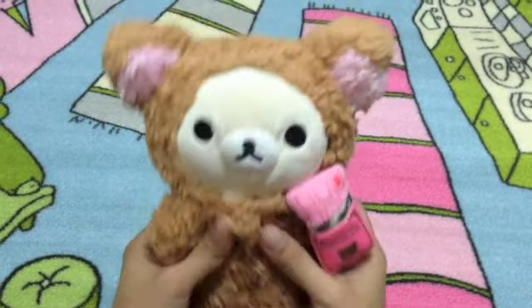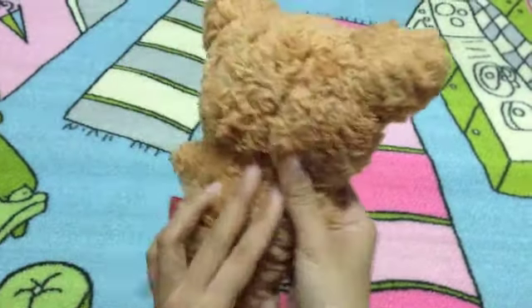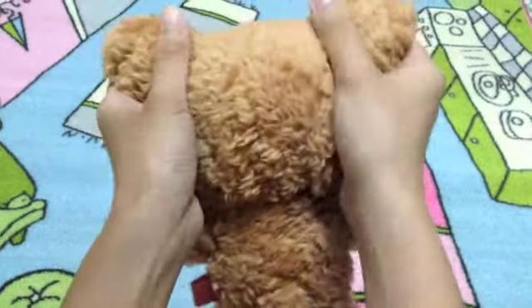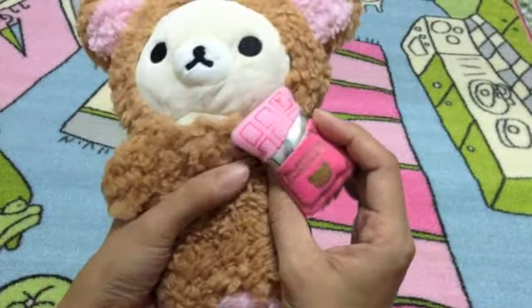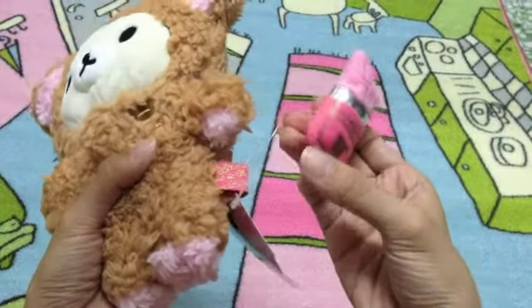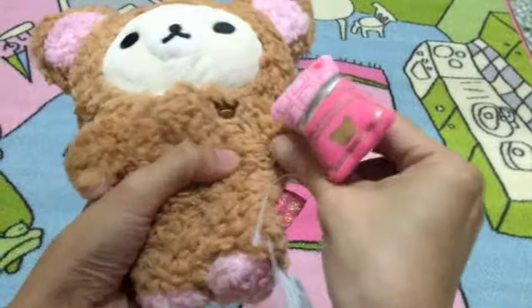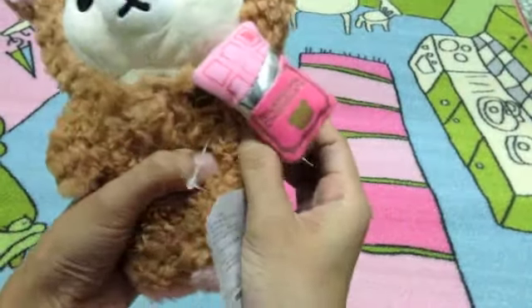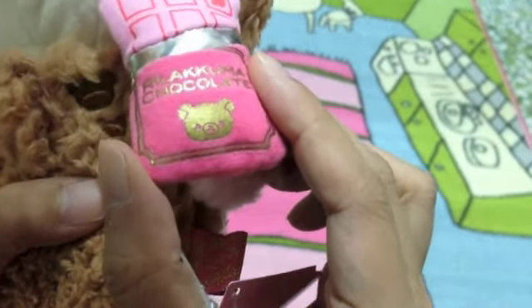Let's look at this Korilakkuma plush — she is very soft and fluffy. She is holding a chocolate bar in her hand; you can take off the chocolate bar and put it back. The chocolate bar is in pink color.